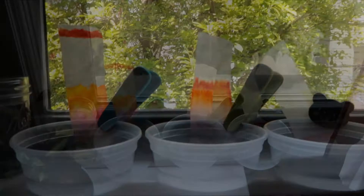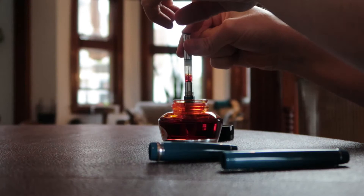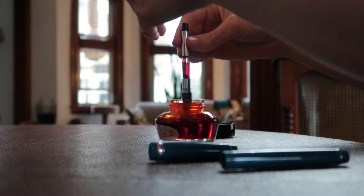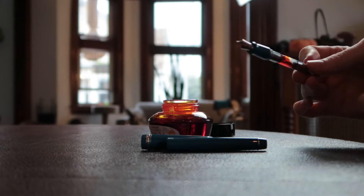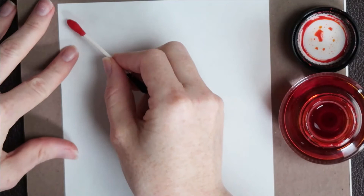We can see from the chromatography that the Kinmokusei and the Copper Noir spread out quite a bit, but the Carmen, being a pigment ink, did not spread. We're going to start by looking at the Kinmokusei. This color is supposed to be the same shade as the leaves of a fragrant olive tree, which is the translation of the name. It was released as part of a set of seasons, so there are three other inks you can get that are also sets of seasons.